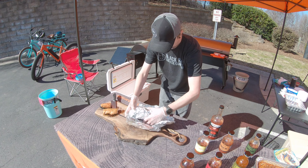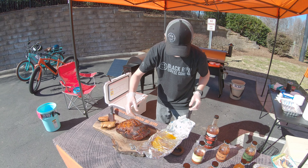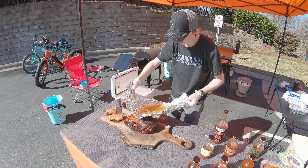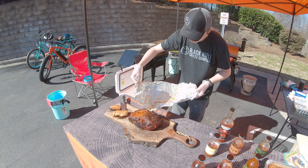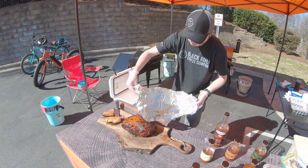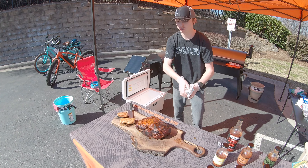She looks great — looks like the bone is already starting to pull a little bit on its own. Look at that — there's a treat for the chef right there! And don't waste the juice — that's a serious party foul if you waste that juice.